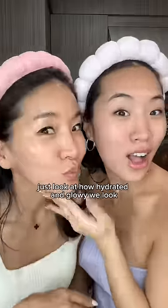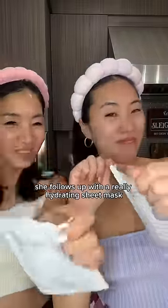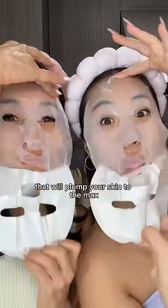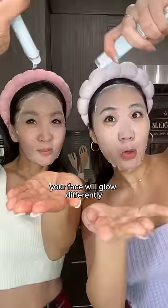And after five layers, just look at how hydrated and glowy we look — it's insane. And my mom's hydration hack doesn't end here. She follows up with a really hydrating sheet mask, infused with hyaluronic acid that will plump your skin to the max. Fun fact: my mom uses a sheet mask every single day, and just by doing that alone, your face will glow differently.